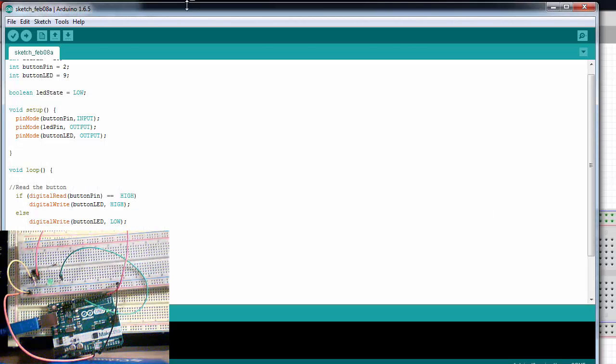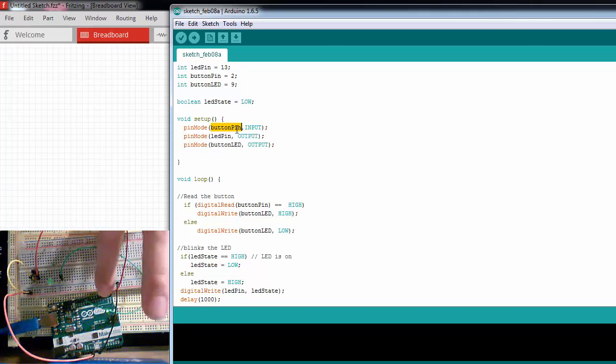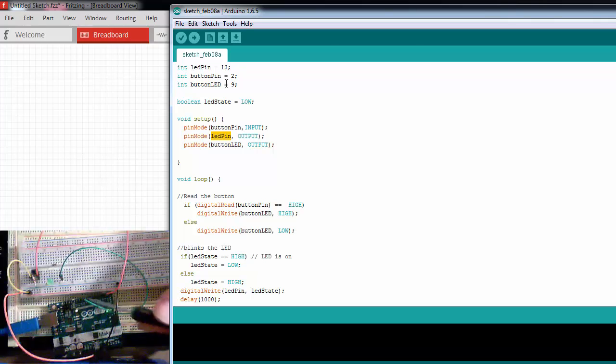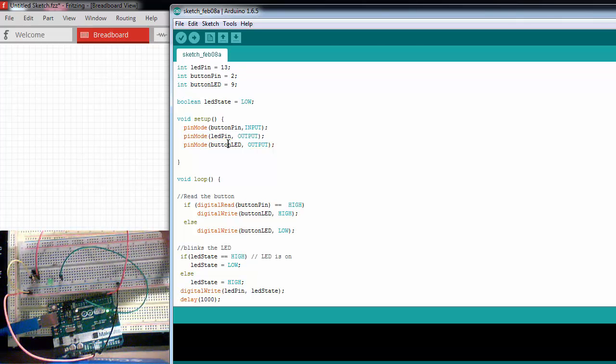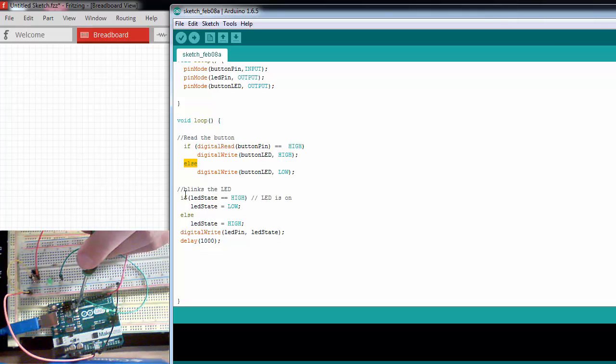If we take a look at the code I'm using: at the beginning I'm declaring my pins as variables. In setup I'm declaring my button pin — which is pin 2 — as an input, my LED pin which is pin 13 (the onboard LED) as an output, and the button LED on pin 9 as an output. In the loop I'm doing two things: first I read the button — if the button is high, I write the LED high; if not, I keep it low. Then I blink this LED by changing its state using a delay function of one second.